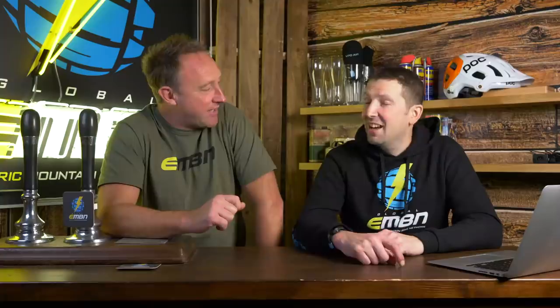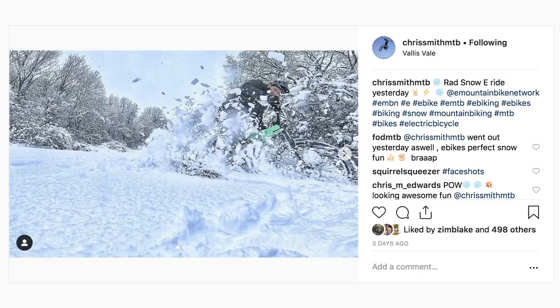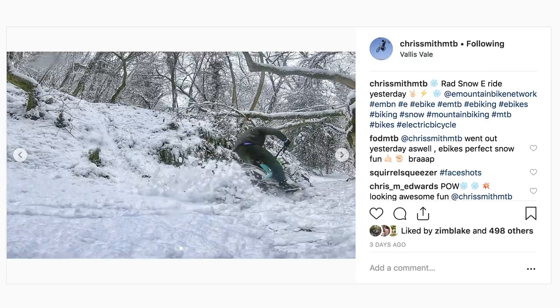We've been struck with a lot of snow here in England. We had about eight inches back home, which is pretty unheard of. So I went out and about on the e-bike, shredding it around — really, really good fun.